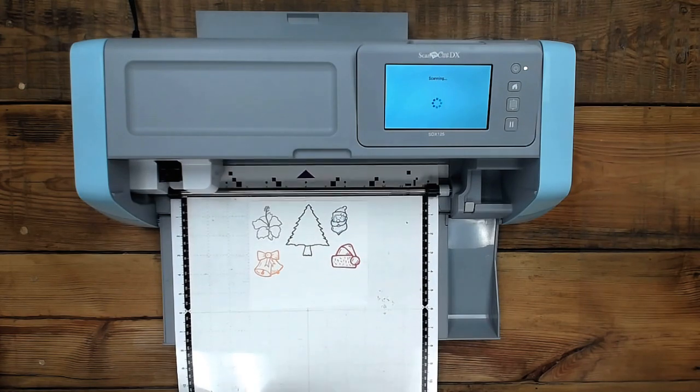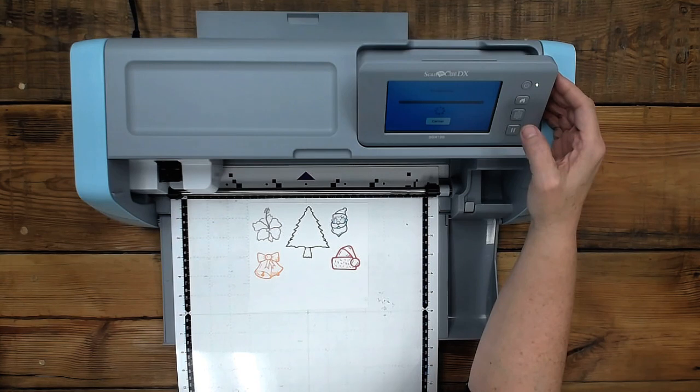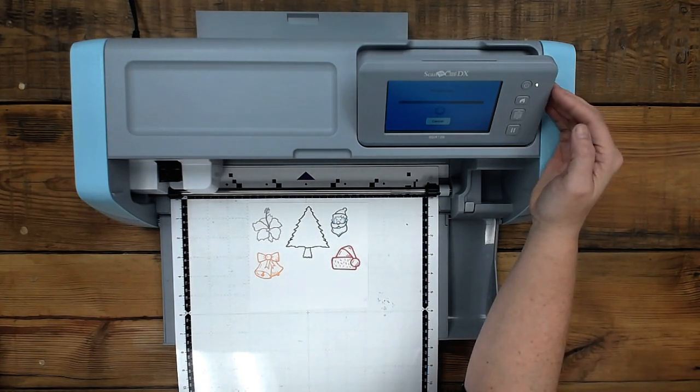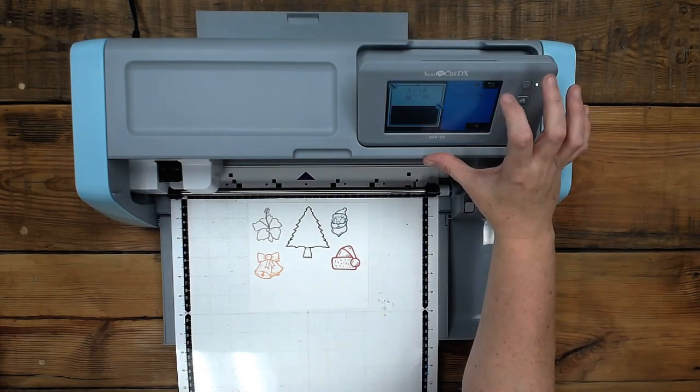I think it went through six times. I didn't frame the image — can I go back and frame the image? Let me see if I need to. Tanya wants to know, does it cut printable vinyl or sticker paper? Yes, it sure does.